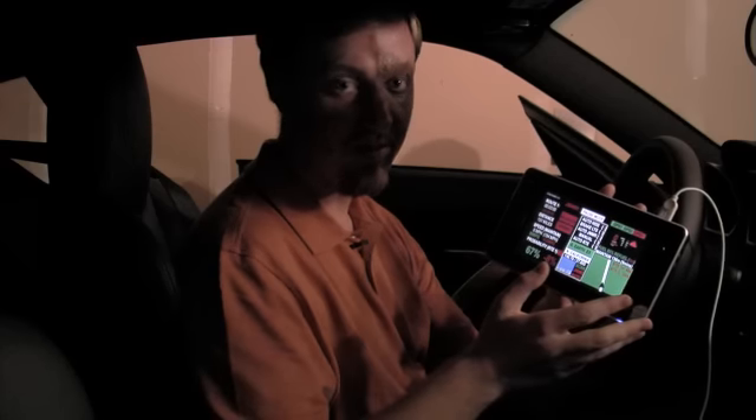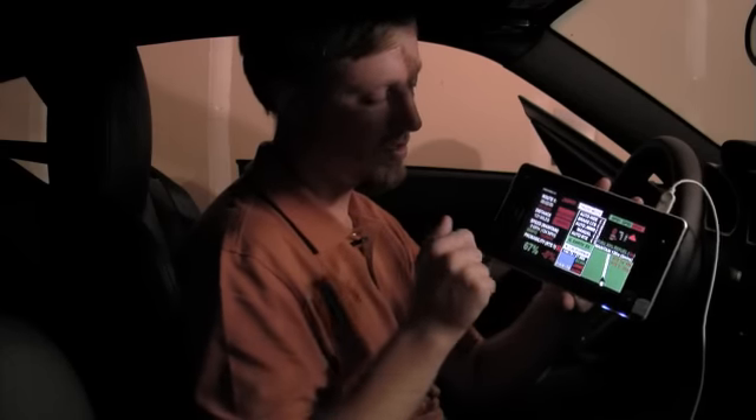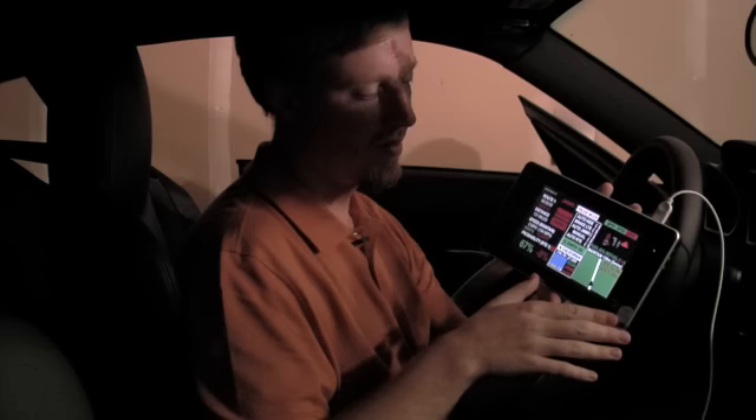If it was running right now, it would still be dropping and would drop down to zero if I kept sitting here for a few more minutes.